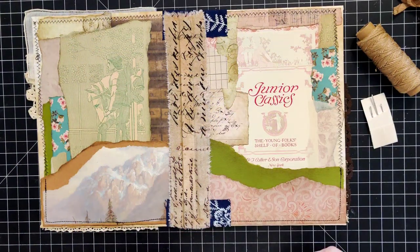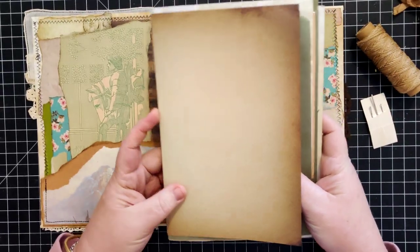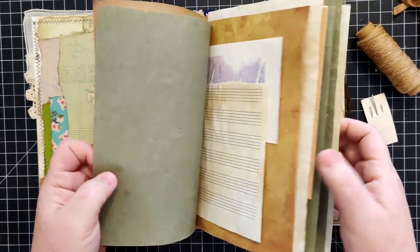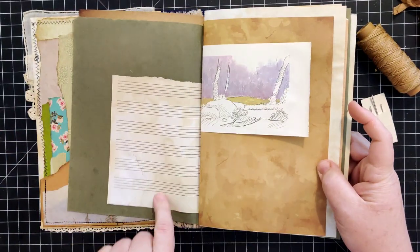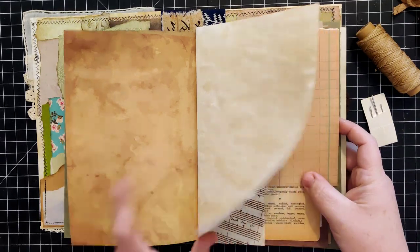This will be just a single signature - there are 30 pages in here. There are no decorations or anything; it's all just random papers I had bumping around on my desk.